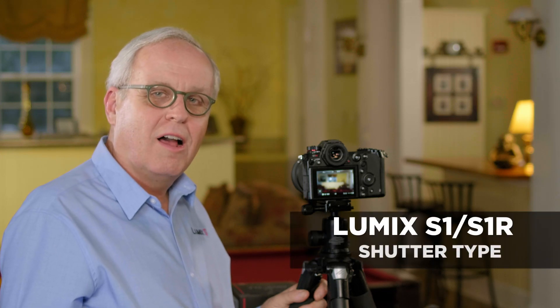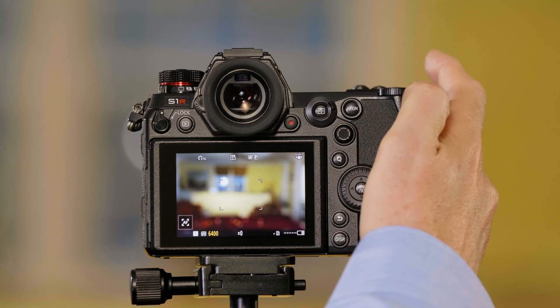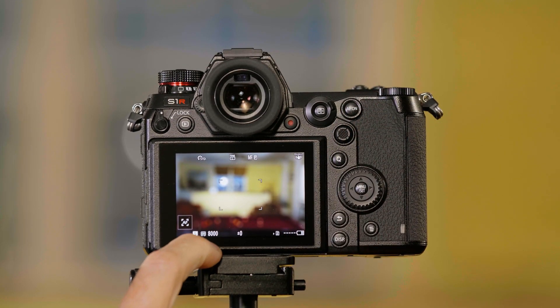The Lumix S-series cameras allow you to choose between an electronic and mechanical shutter. Let me show you how to do that. The camera's default is mechanical shutter, which allows you to set your shutter speed up to 1/8000 of a second.